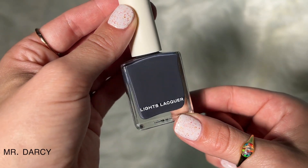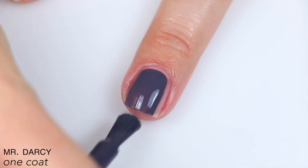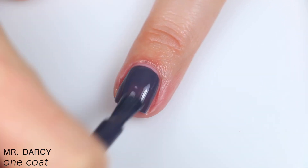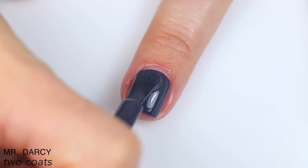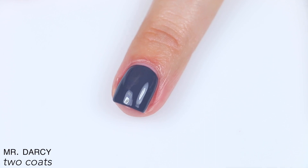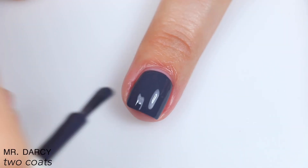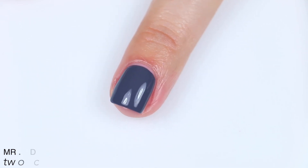The last polish is called Mr. Darcy, and this is described as a deep slate blue. Great formula here as well, also very opaque — not quite in one-coat territory like the last polish was, but still very close, and it did build up completely for me in two coats. This one might have dried a little bit darker than when it was wet, but it's not as significant of a difference as the other shades. So that is two coats of Mr. Darcy.